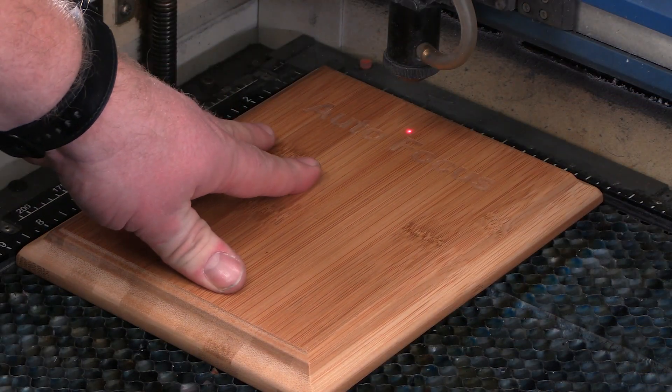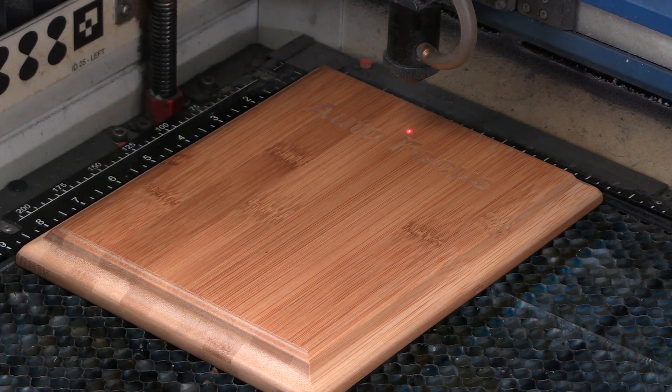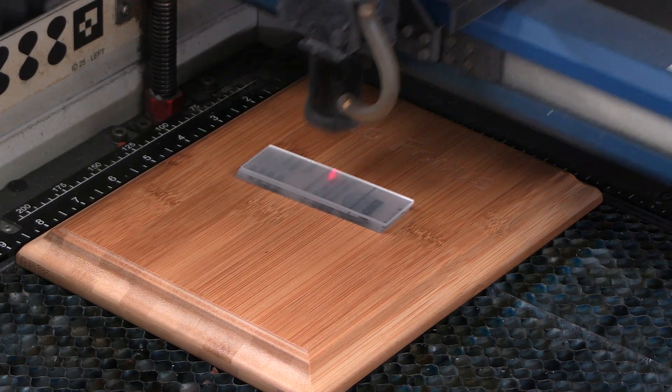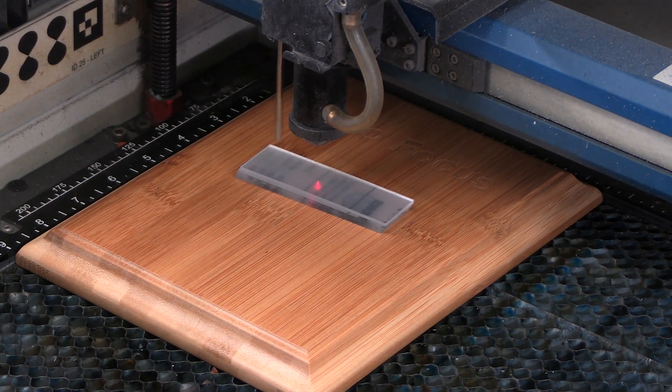As you can see here, we've already lasered one with just an autofocus, but the trick in order to get that good contrast is actually to do it out of focus. So I'm going to focus on about a quarter of an inch away from the bamboo plaque, and we're going to see what outcome we get.